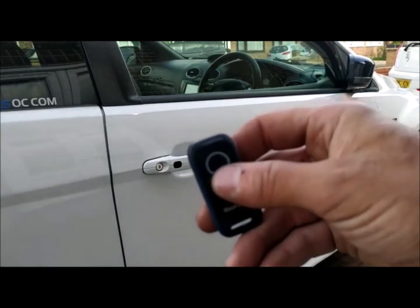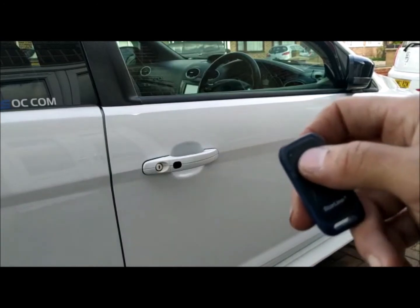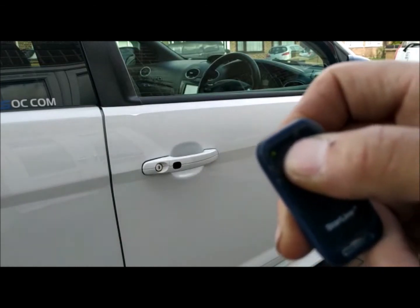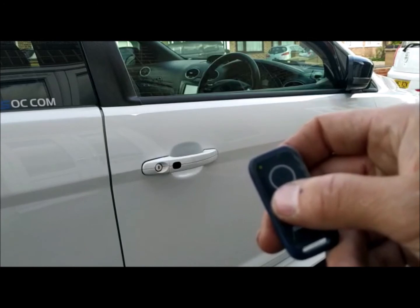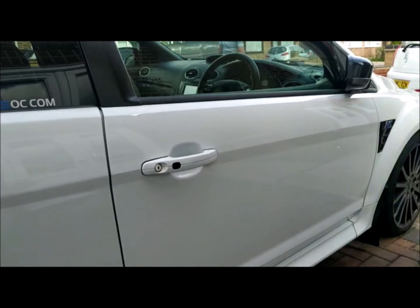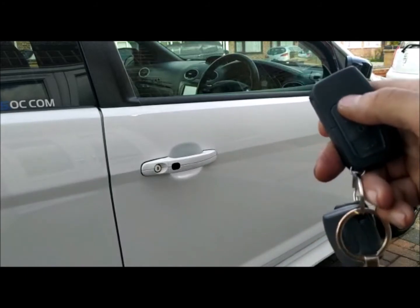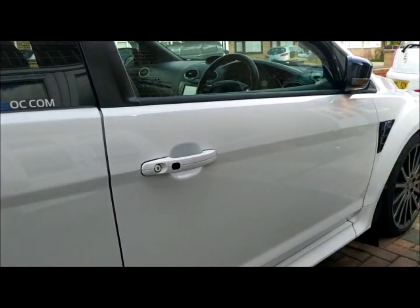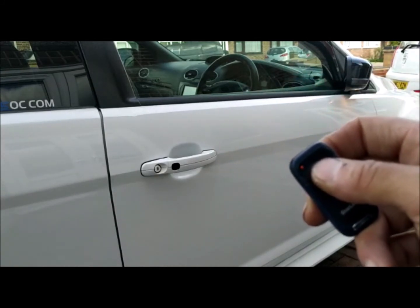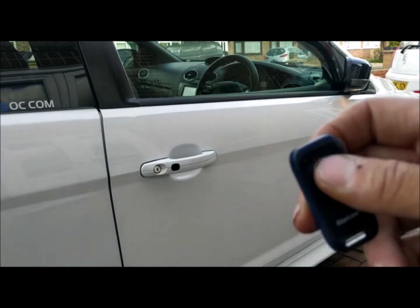So now we put the battery back in the tag. At the moment you'll see it's green, which means it's arming and disarming normally. To put it in valet mode, push and hold for about three seconds until it starts to flash rapidly, then release. It will then go amber when you push it — it's now in valet mode. If I now arm and disarm the system, you can see there's no chirping. When the vehicle is returned to the customer, enable the alarm again by holding for about three seconds until it flashes rapidly, then release until it goes back to green — and there you go.